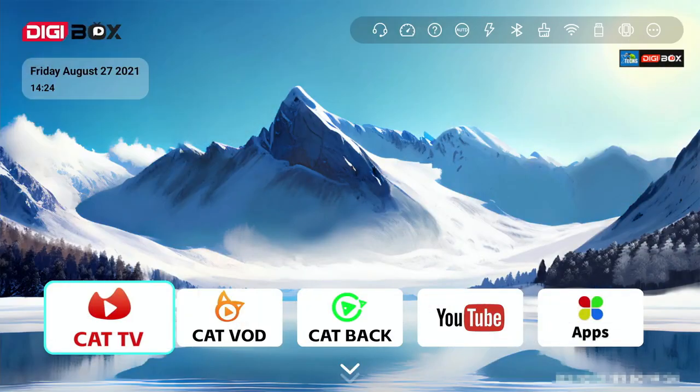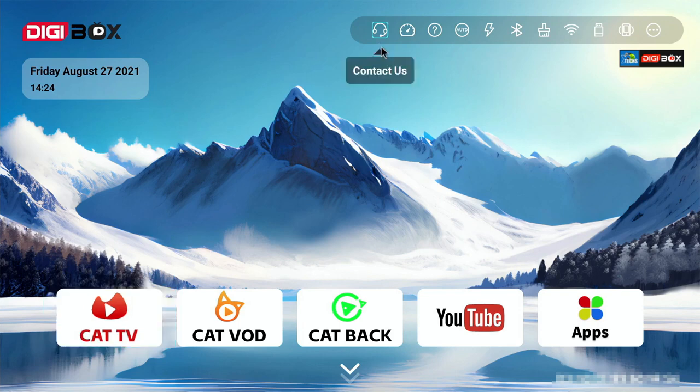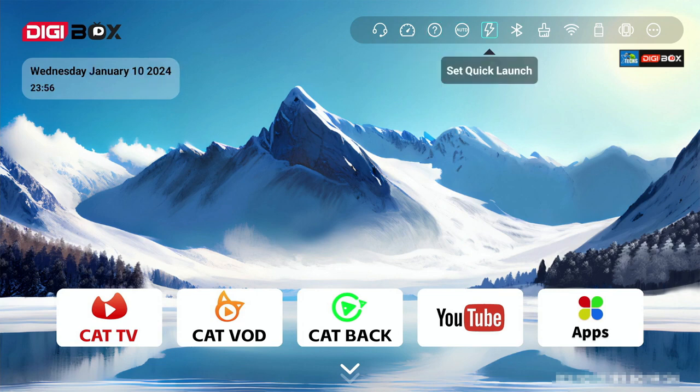This is their main launcher — I really like how it's set up. Their logo is at the top along with the date and time. Starting from the left, you have connection test, speed test, help, self-starting management, quick launch, Bluetooth, and clear cache or memory to delete background apps without removing them. You also have a networks option to connect to Wi-Fi — in this case it's connected via Wi-Fi.